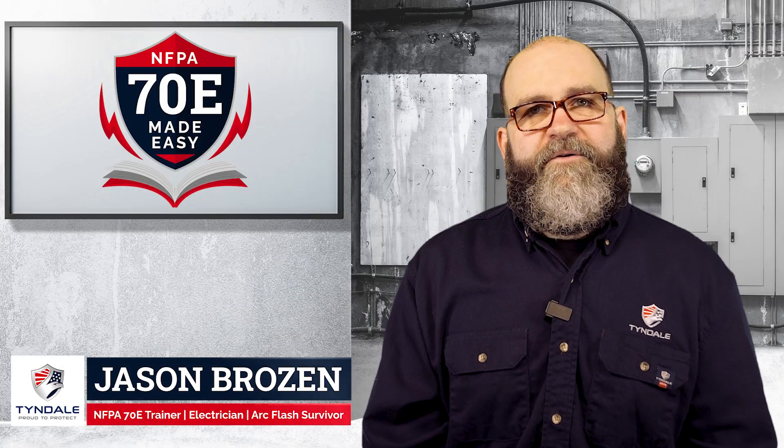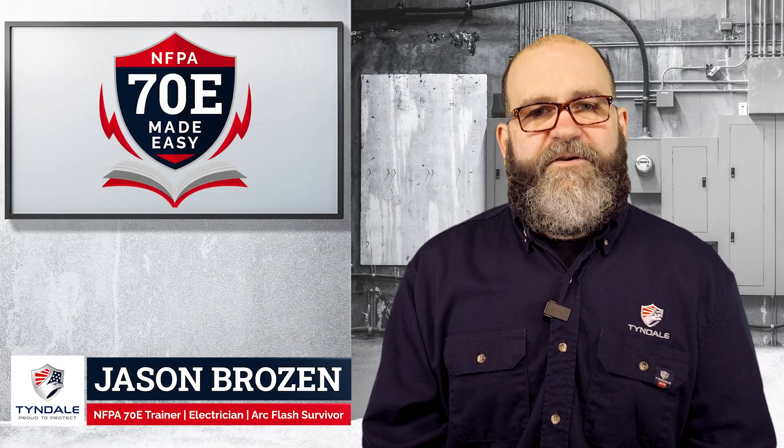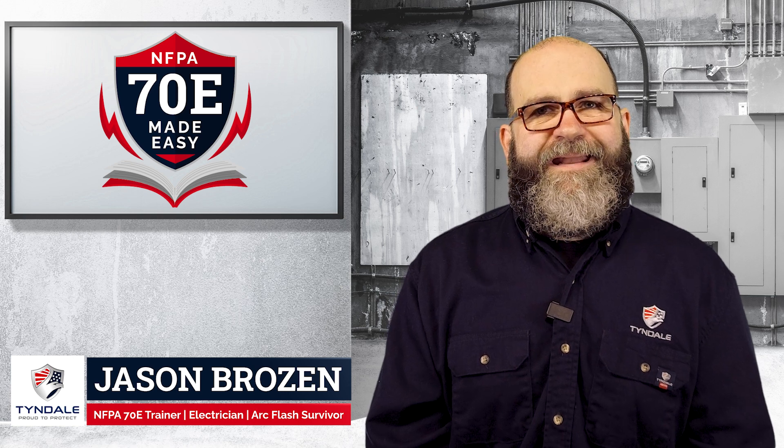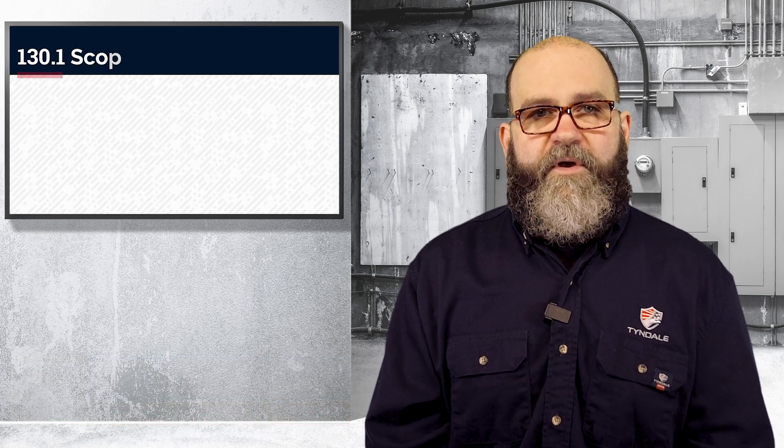Hey guys, it's Jason with Tyndale. I'm the lead safety and technical trainer here. Welcome back for another installment of the 70E Made Easy. Today we're going to talk about Article 130.1.